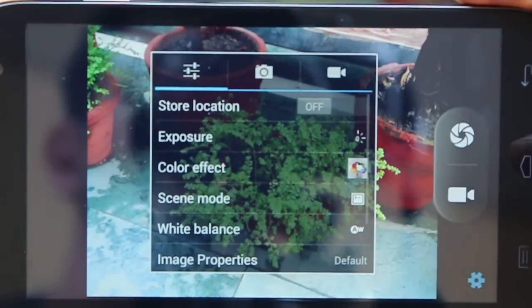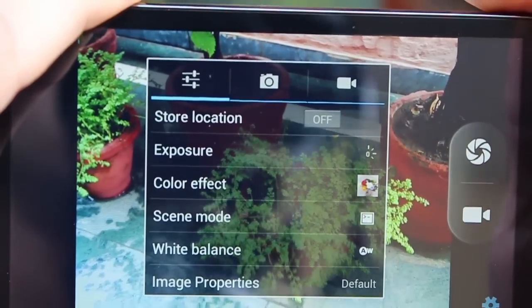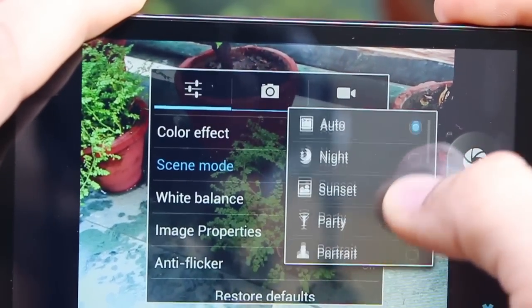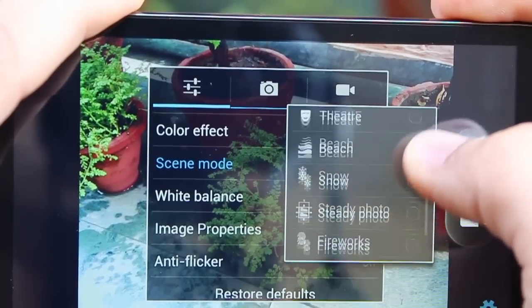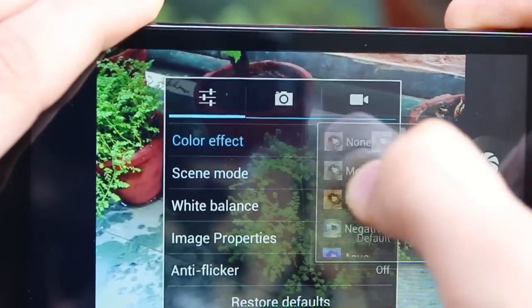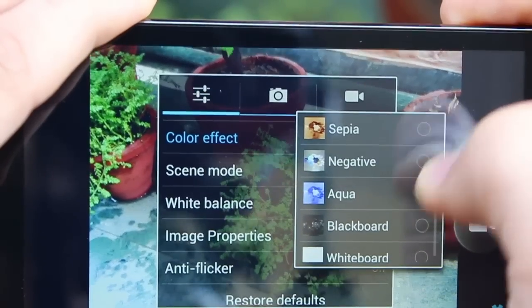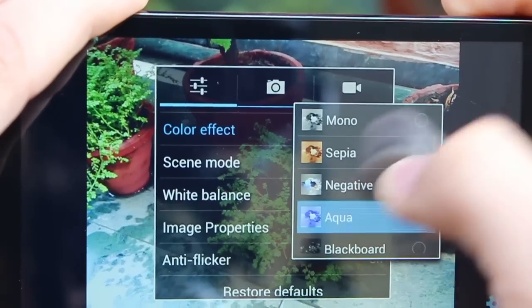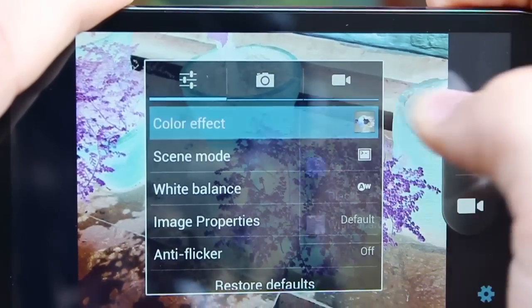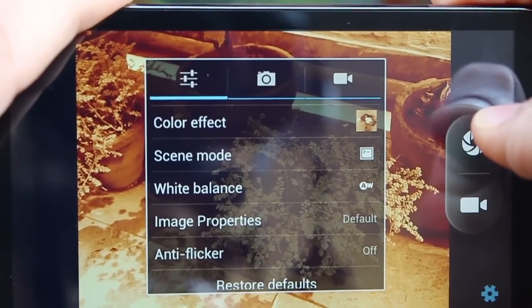If you go into controls on the bottom right, you've got options to change the location where your photos get stored. There are quite a few scene modes — approximately 12 of them. You've also got a variety of color effects, including Aqua, Blackboard, and Whiteboard, which is fairly new and you don't really see them on many devices.